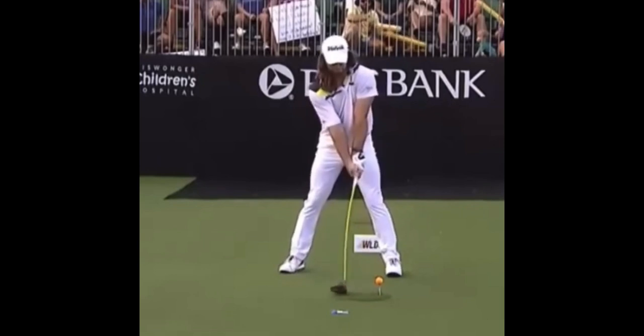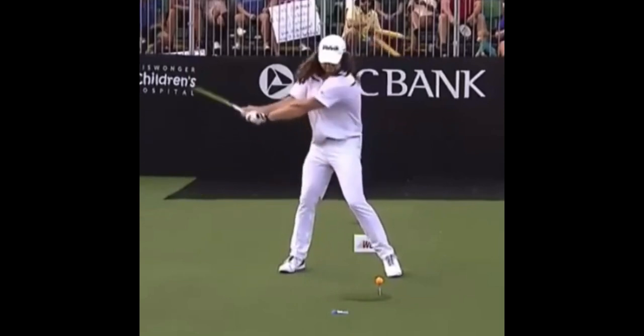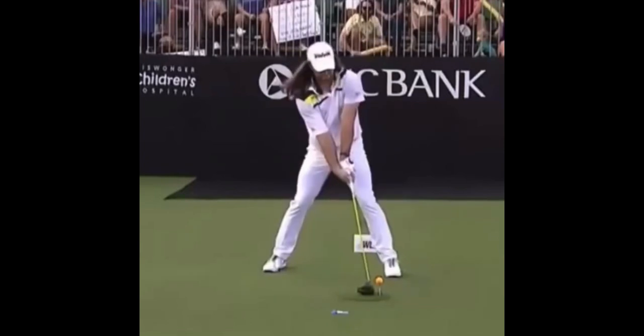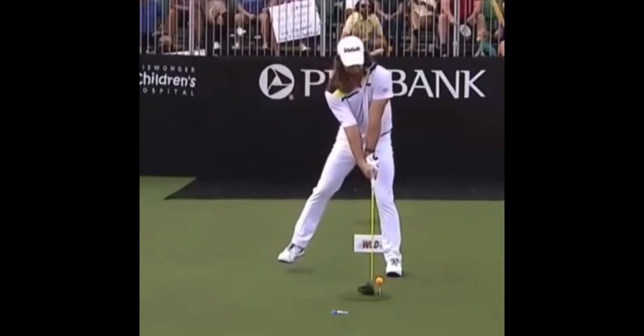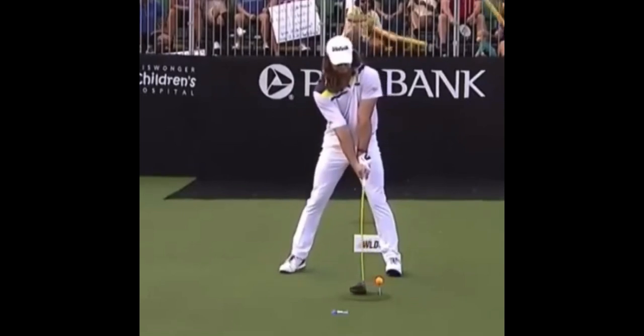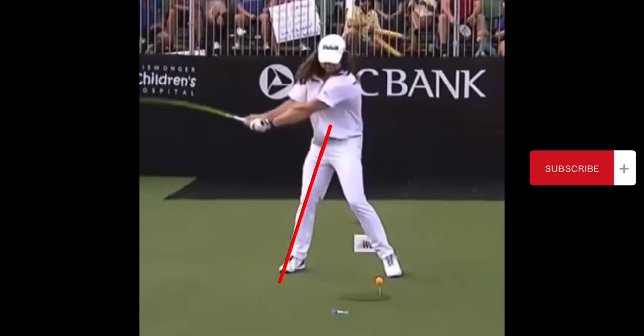As he starts back you can see he shifts his weight into that back leg. He actually doesn't have a lot of sway. He does that teeter-totter thing, but as he goes back he really doesn't sway backwards a ton — he has some, but you can see he pivots right around that back leg.